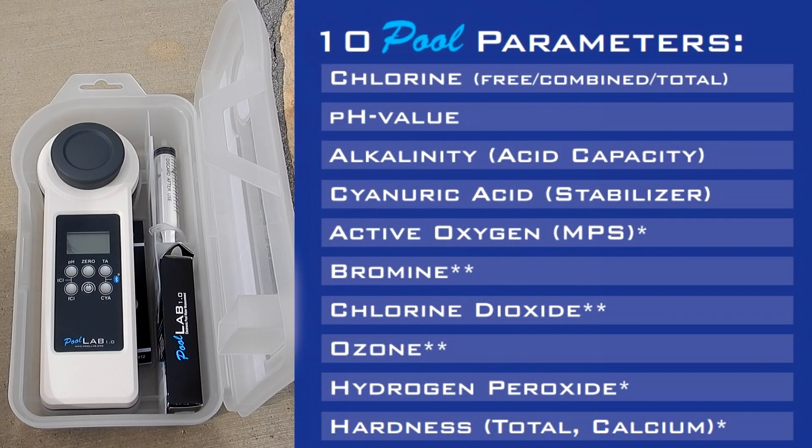The PoolLab 1.0 tests pH, chlorine — free, combined, and total chlorine — alkalinity, generic acid, active oxygen, bromine, chlorine dioxide, ozone, hydrogen peroxide low range, hydrogen peroxide high range, calcium hardness, and total hardness.